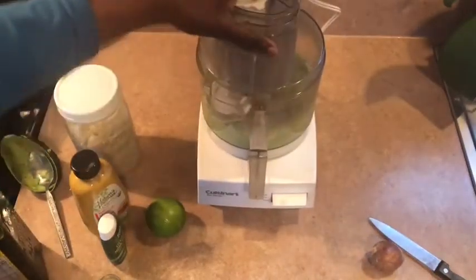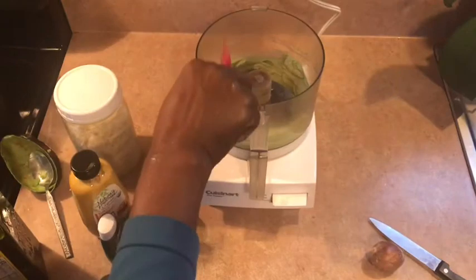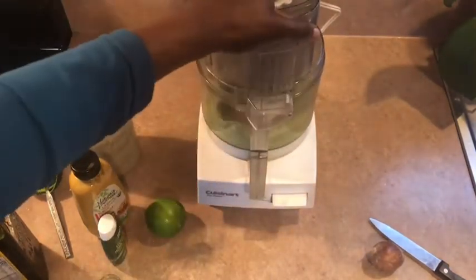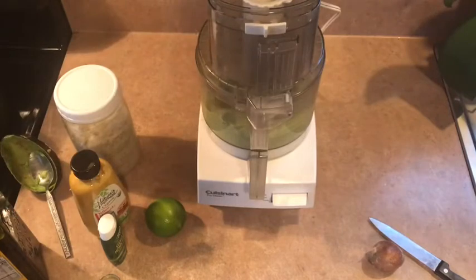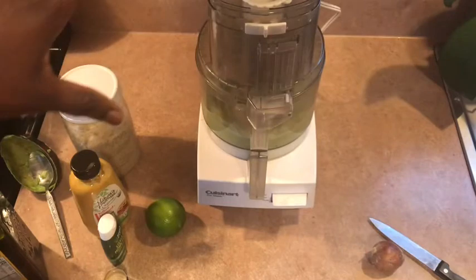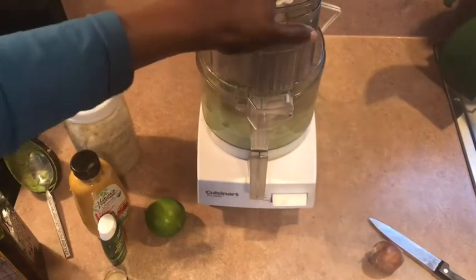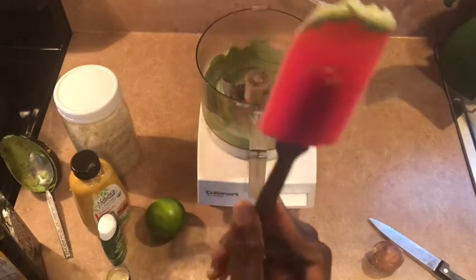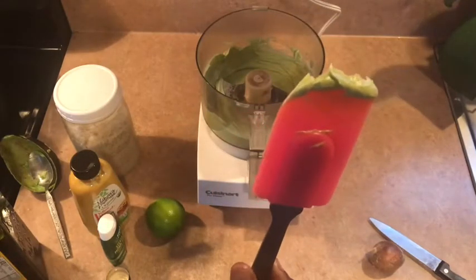I'm going to blend it once, so I'm just going to scrape around the edge. This is the consistency you want it to be before you add the olive oil to it.